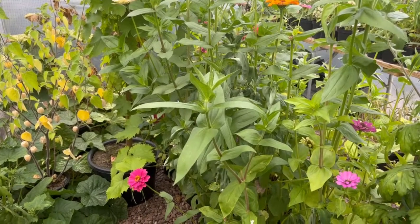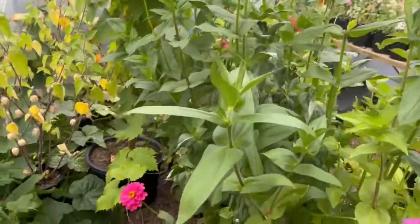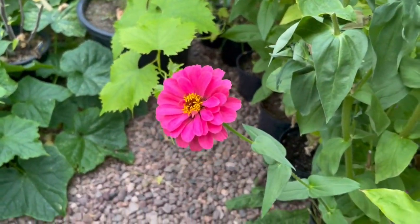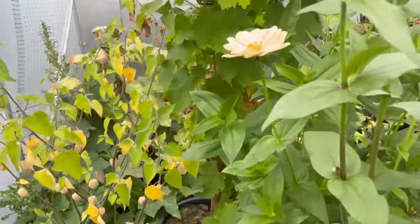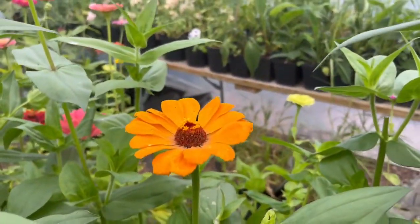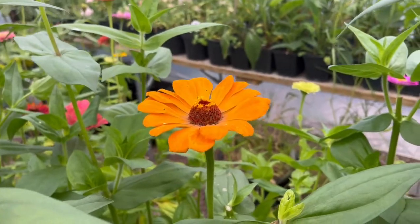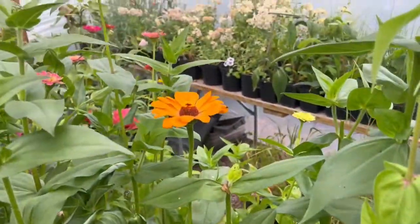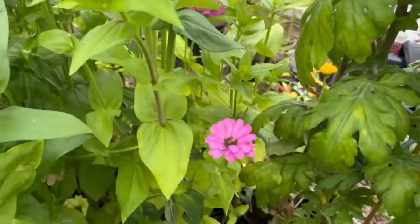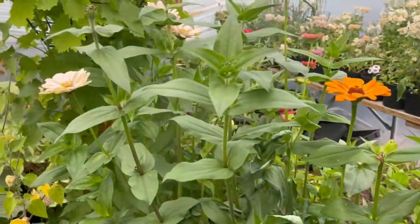Hi, it's Jess here from Meadows Flowers again. So as you can see, I finished deadheading the zinnias. Look at this — they come in the most gorgeous array of colors. Got a lovely creamy one here, a gorgeous orange one that will do nicely for something I've got coming up, and a nice pink one. Lots and lots of different sizes, styles and colors.